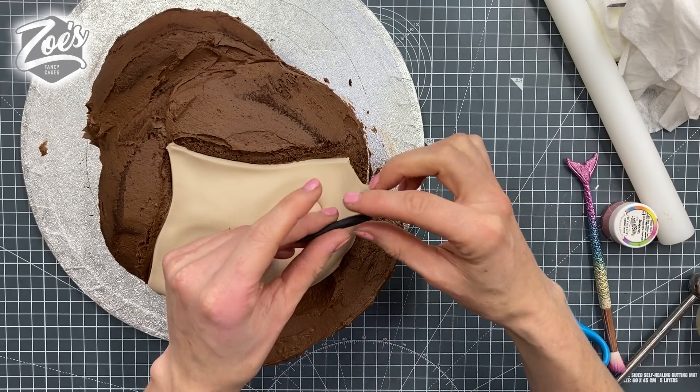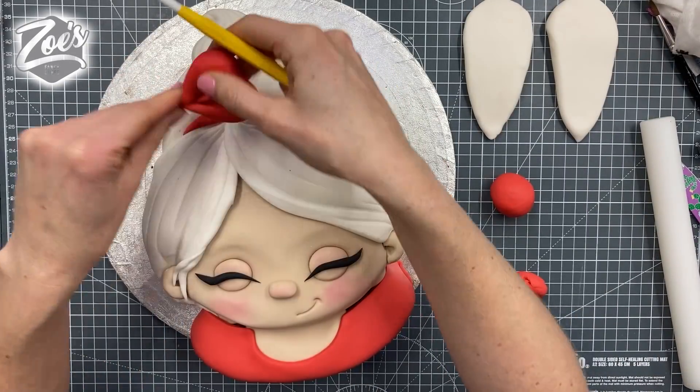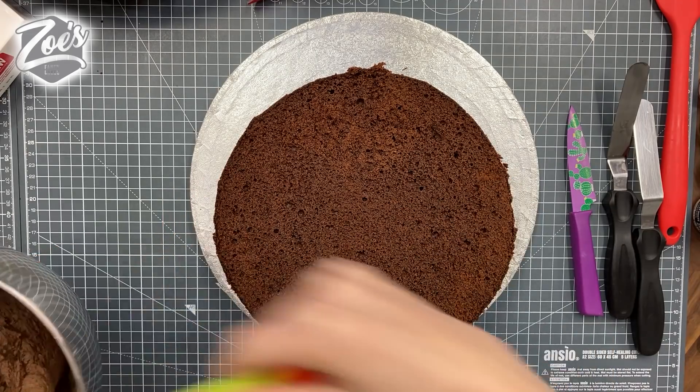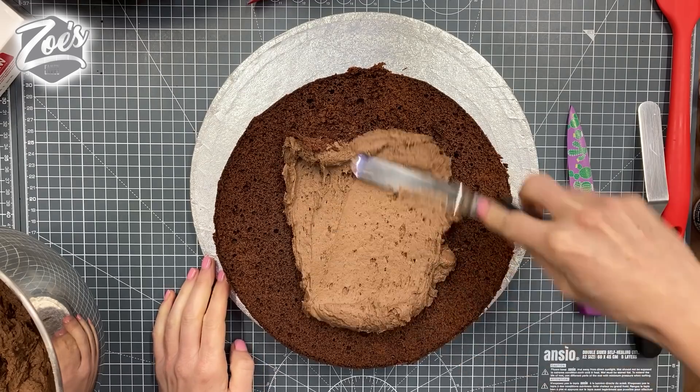Hi guys, in this video I want to show you how I made a Mrs. Claus face cake. This is a bit of a sped-up version of the one that I did over on the Cake International online group. I just start with a round chocolate cake and we're going to sandwich it together.